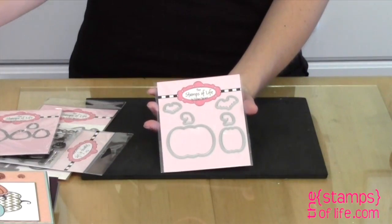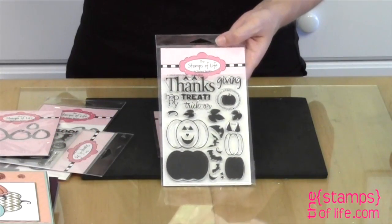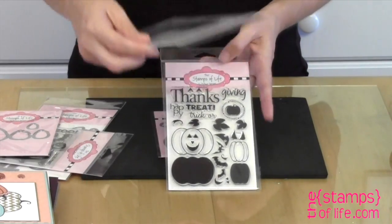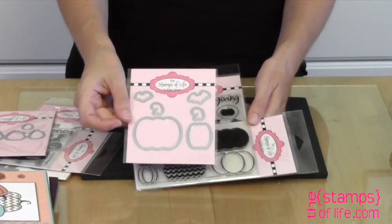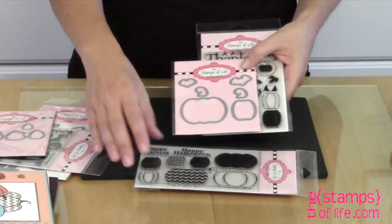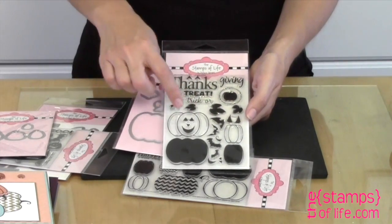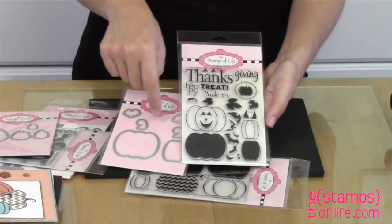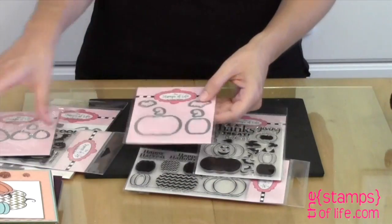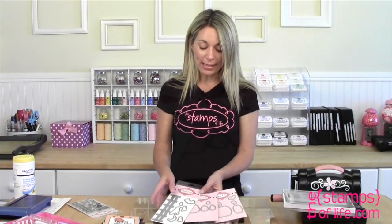This third die set coordinates with two different stamp sets: our original Thanks to Fall — an oldie but a goodie that everyone still loves — and the Pumpkins to Cut stamp set that recently came out. Both coordinate with this die set. These pumpkins and little stems coordinate with the pumpkins and stems here, and there are two bats in this set in different sizes than the original bat.